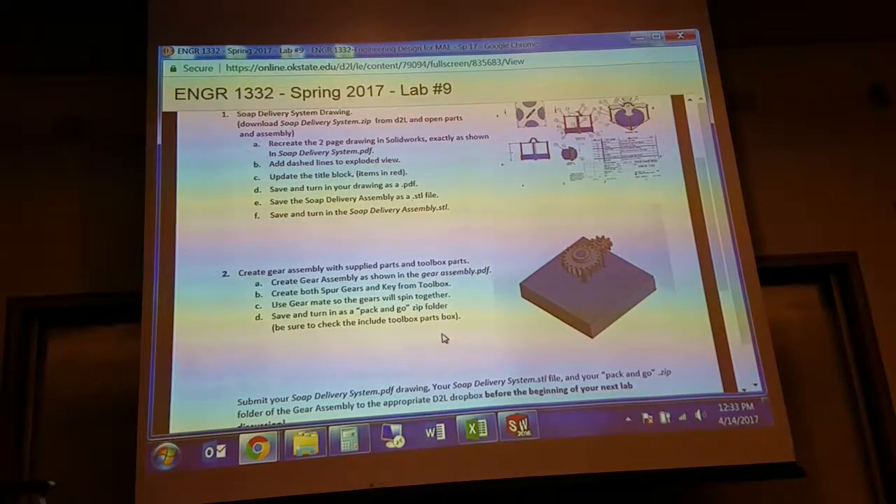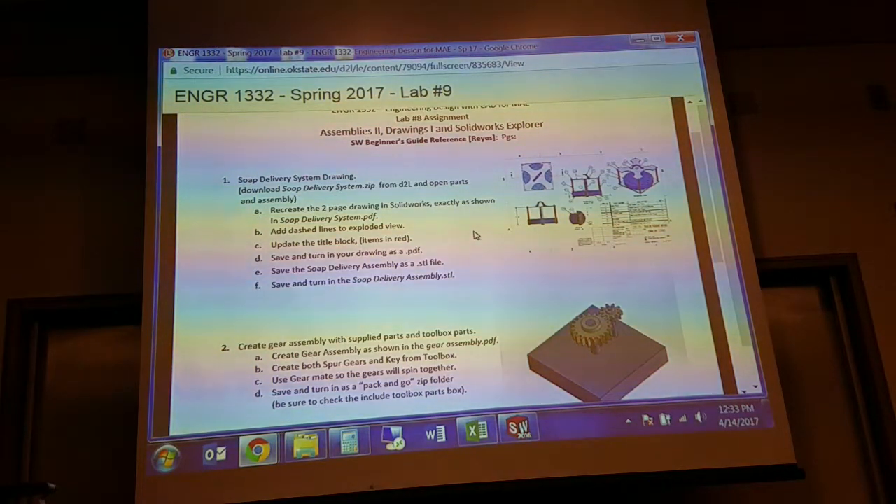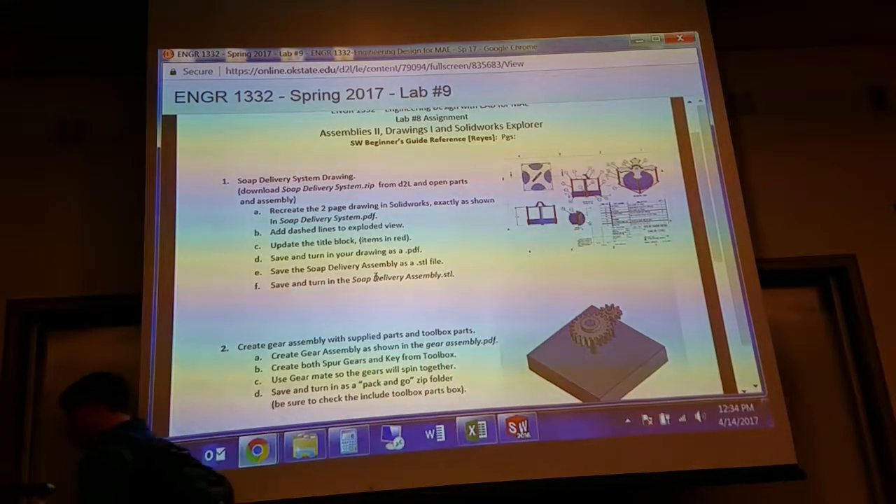For assignment number two you need to do a pack and go of your assembly, and for number one you're going to prepare a drawing and turn that into a PDF. Jennifer also wants you to upload a .STL file of the assembly. A .STL file is the standard file used for communicating with 3D printing machines. Typically you would 3D print a part, not an assembly, but we wanted you to know how to save an .STL file.